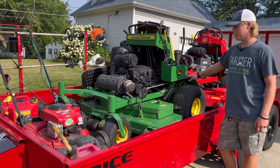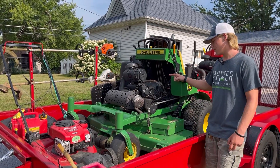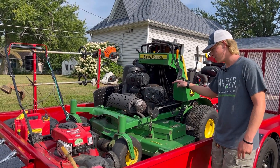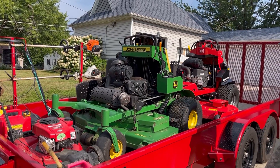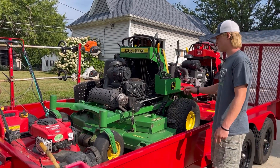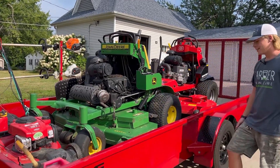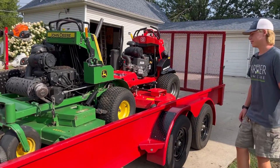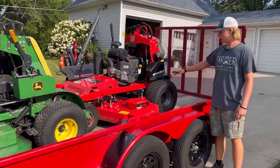Moving up here we've got a 2014 John Deere 652R. This has a 25 horsepower Kohler EFI engine and a 52 inch deck. It's got a lot of hours — 1,740 hours. I've put 150 on it since I got it, so I got it with a lot of hours. It's in decent shape, does good, and does what it needs to do.